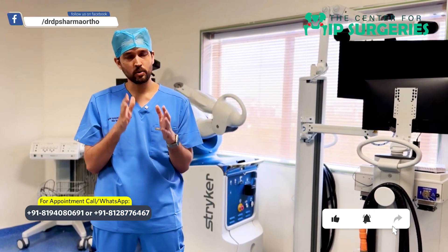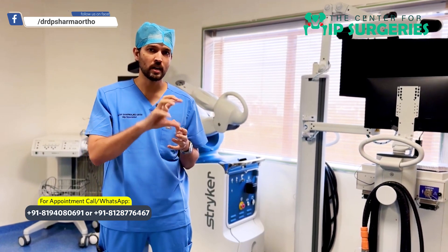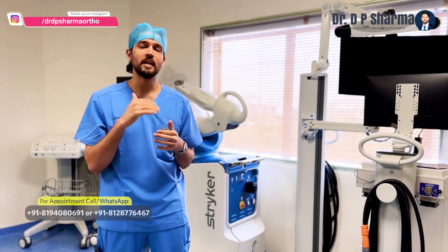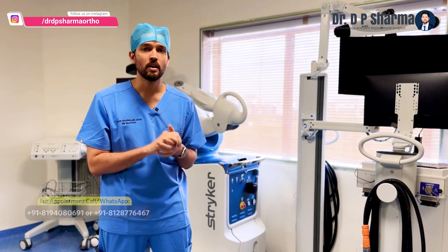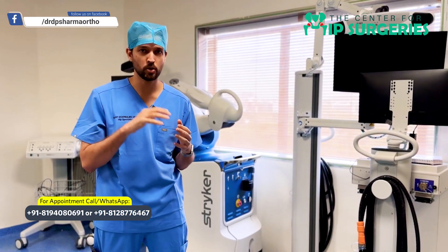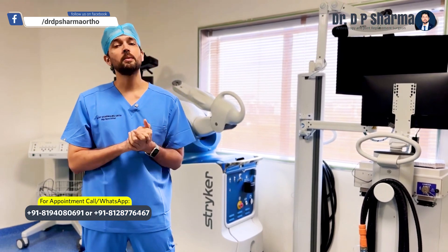The robot then does a single ream, so the reaming is not sequential. This is another big advantage — because reaming is done only once, the blood loss is less, the pain is less, the soft tissue release is less, and you always get a perfect acetabulum fit. You can check all of this before the surgery, so you don't have to go inside and check during the procedure.